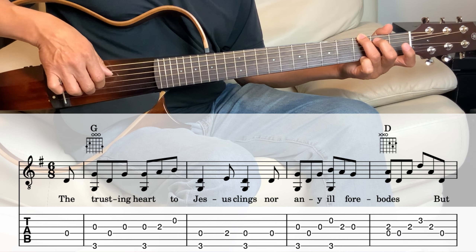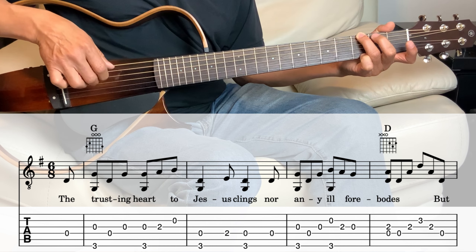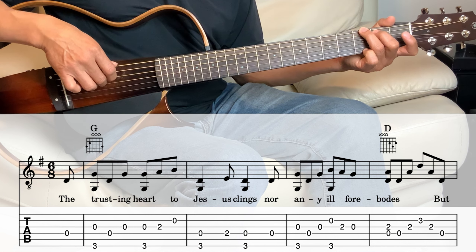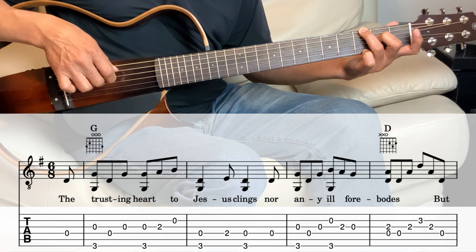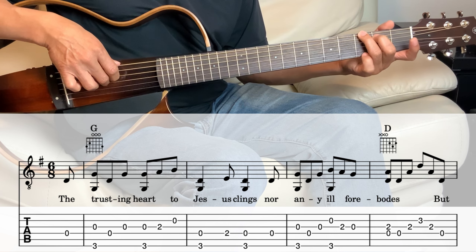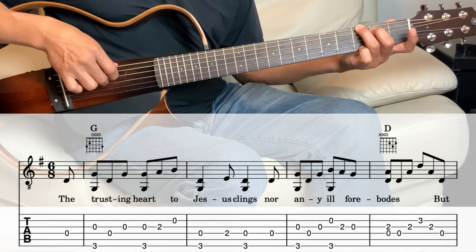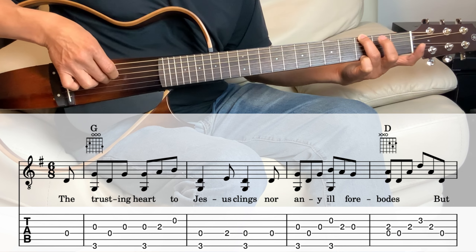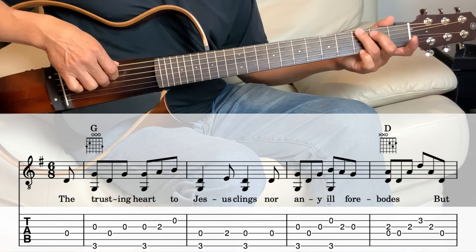And then the next measure, we're still in the G. So the 6th string and the 4th string together for a quarter note. And then the 4th string on the 2nd fret. And then back to the 6th string and the 4th string for another quarter note. And then hitting the 4th string one more time. Now the 8th note.